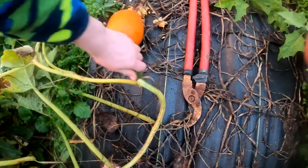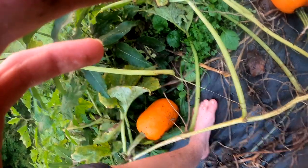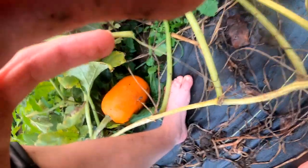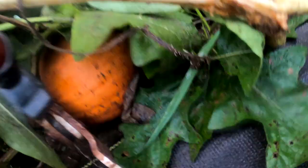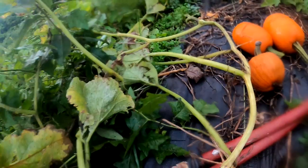What we need to do is take these clippers and clip this vine off, like so. We got these three pumpkins out of this one plant.